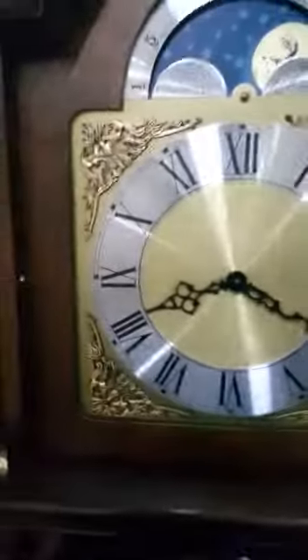No issues there, so let's take a look a bit further. Not bad condition. So the front, the main case — there's a slight chip to the side as you can see.